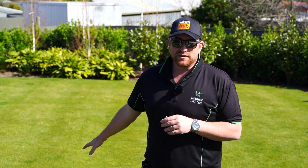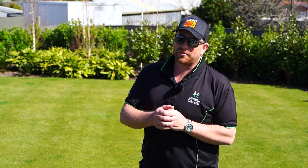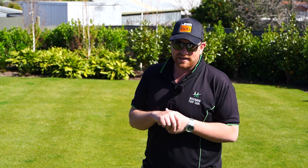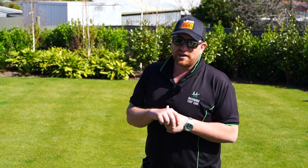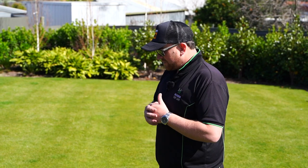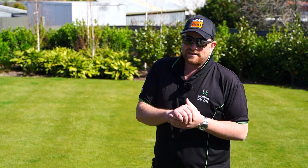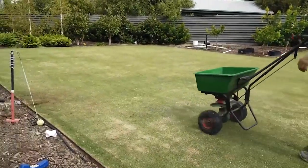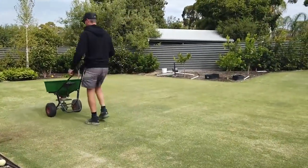This is a tiff-tuff lawn that was planted April two years ago now. So at the start of winter here in Adelaide, we decided to over-sow with perennial ryegrass. We got a pretty good strike. We had the master himself, Simon Rice, come out and give us a hand and give us a few pointers on the cool season grass variety, and it all came up pretty well.